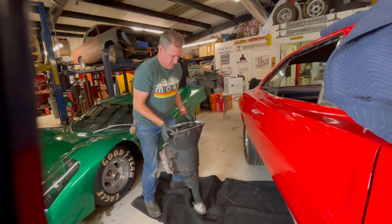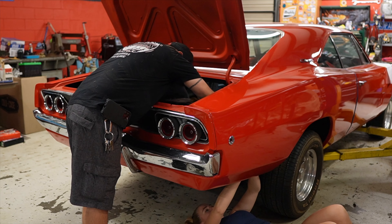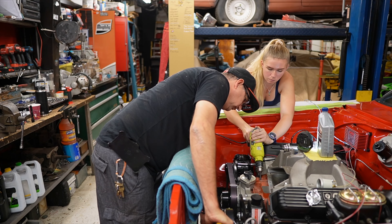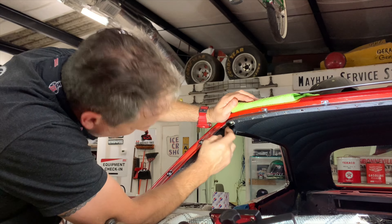Jumping into restoring a classic car can most certainly be a challenge, but those challenges help mold you and your skills into being a better gearhead. For example, my dad's 1968 Dodge Charger. This one has been quite a hands-on build from day one.